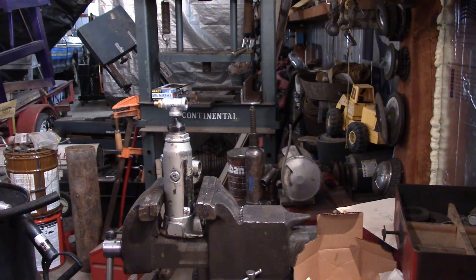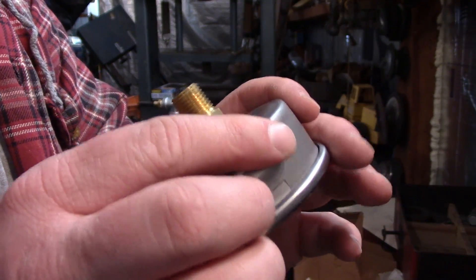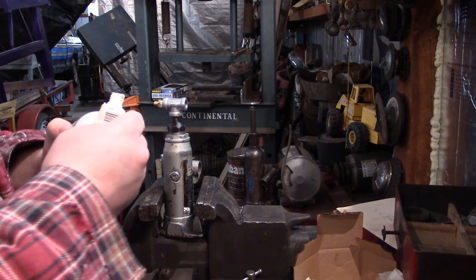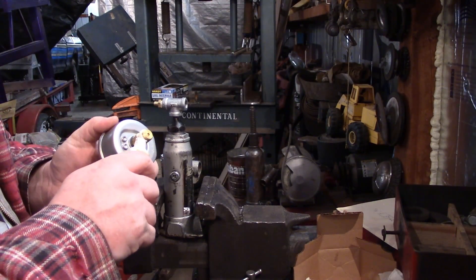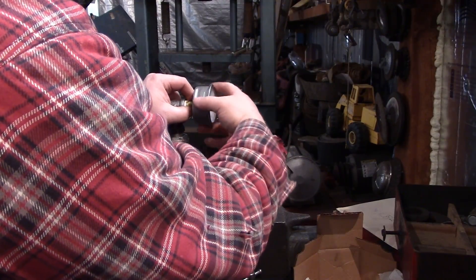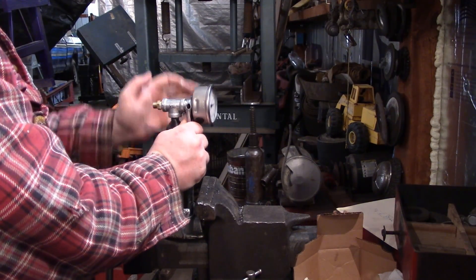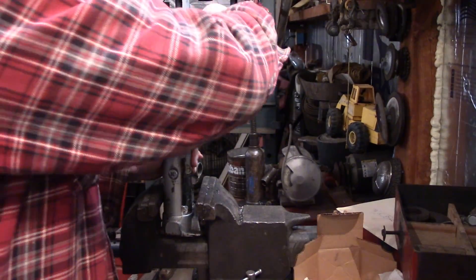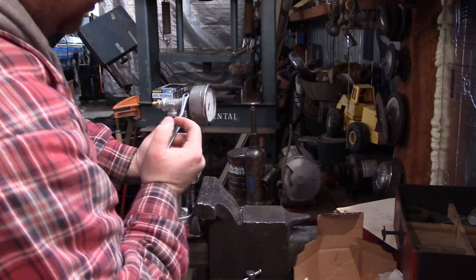Now I can add my gauge. This has actually got a very, very fine hole in the back — another thing that can actually clog up and ruin your day. Using some liquid pipe dope on this as well, making sure I'm not getting it deep enough in the threads where it's actually going to get into anything. Never turn these gauges on the outside — that's a quick way to ruin it.